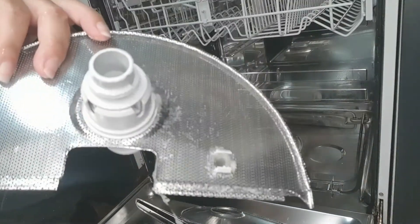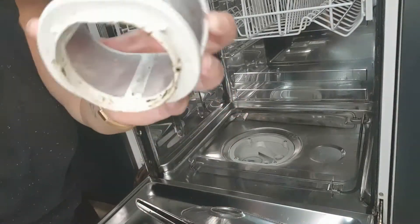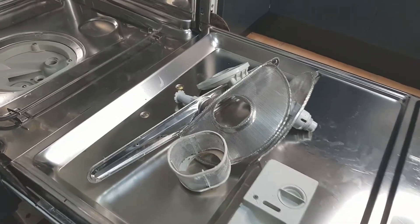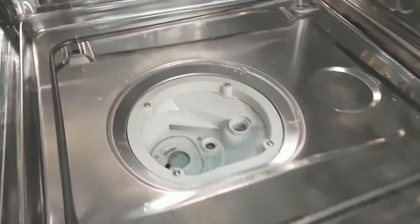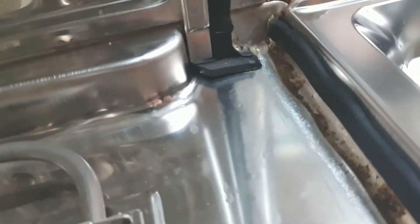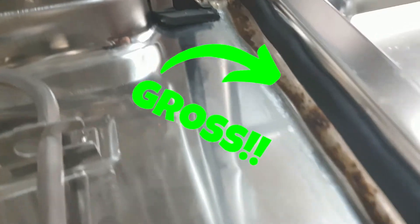All of this comes out and once you start pulling it apart it can be a little bit whiffy. Bits of ick — look at this. There's all the parts, and that's where it all came out of. Have a look around your door seals — oh my god, that's so disgusting.